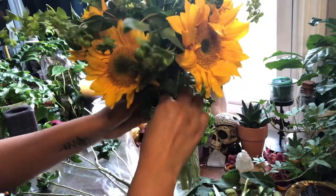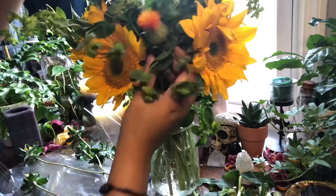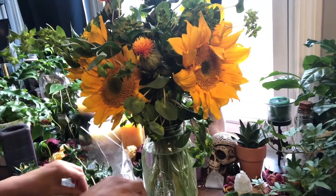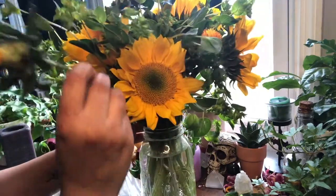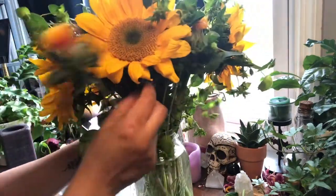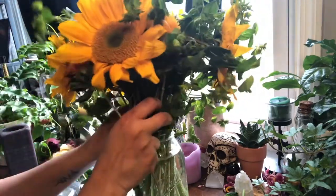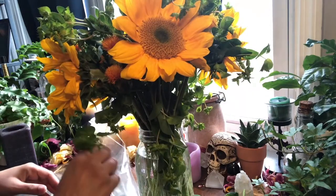I like to make sure the sunflowers are spread out a good amount, which is why I've put some of the green fillers in between — so they can kind of space it out. You can just see how it's kind of looking like you're by the river and things are growing around the water and just looking beautiful. I'm going to keep spreading them out and spacing them evenly.